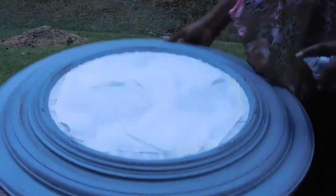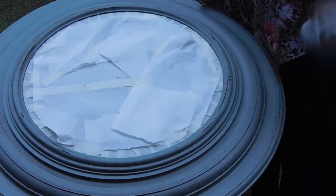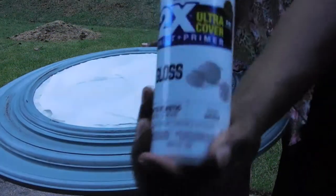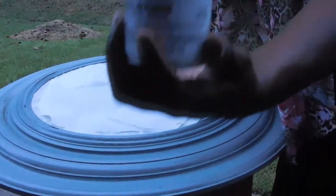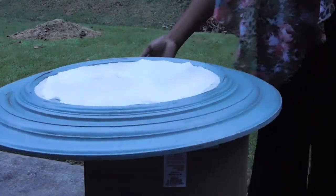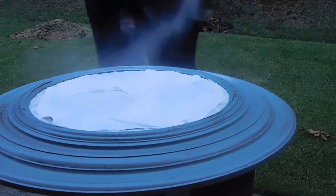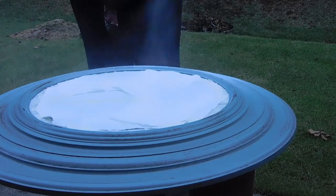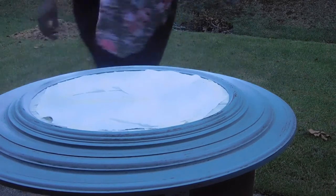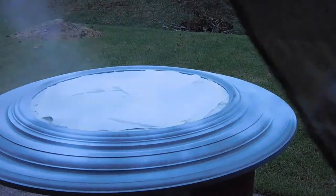Now that I've covered it with painter's tape and paper towels, I'm going to go ahead and spray it — spray paint it with my Rust-Oleum paint, my white primer Rust-Oleum paint.